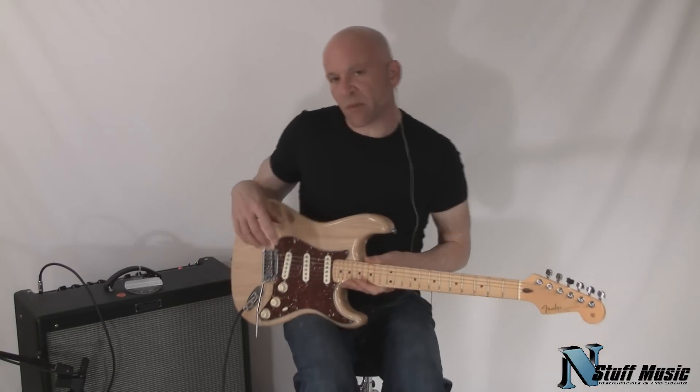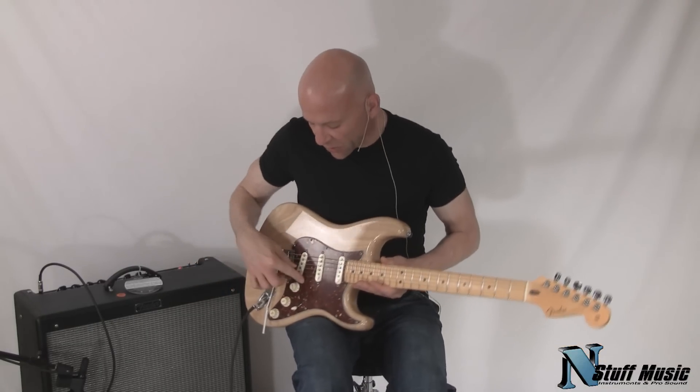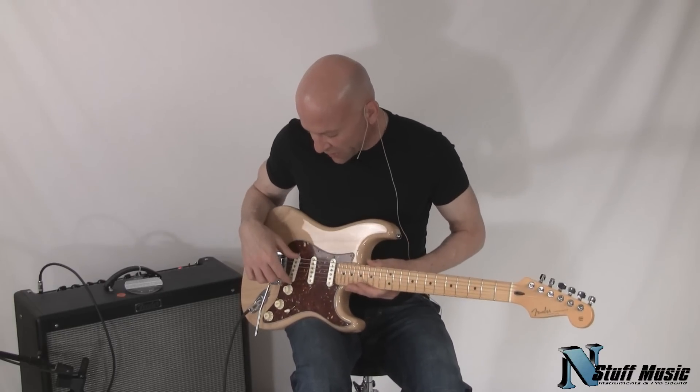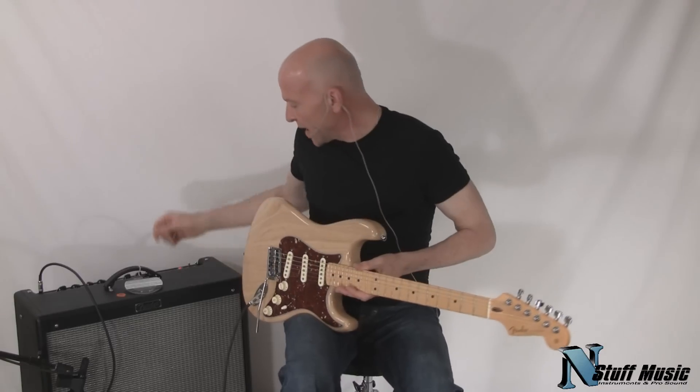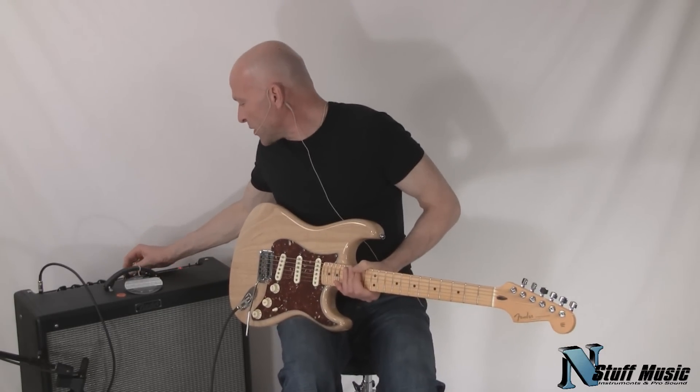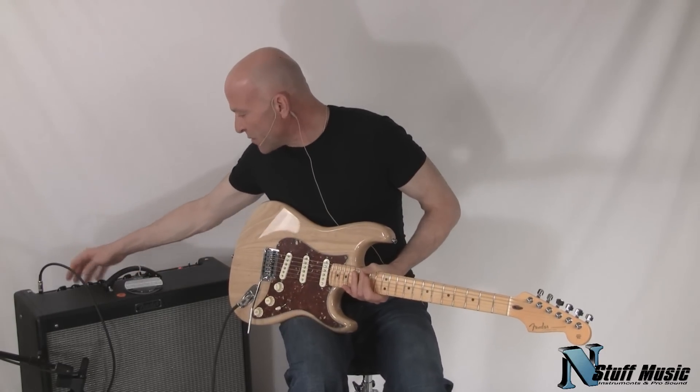So it's a very surprisingly versatile three single-coil pickup set. The Duncan pickup adds a little bit more girth to the bridge unit than a normal single-coil would. Next, we're going to go over to our overdrive channel.